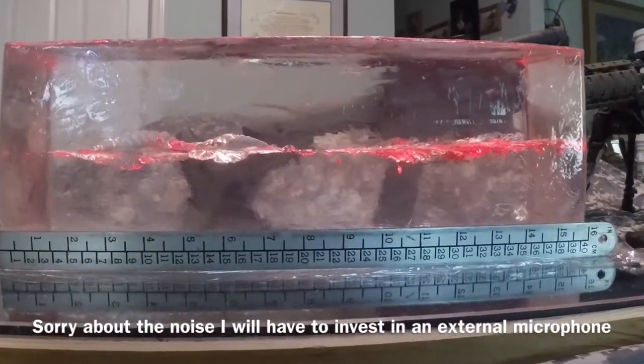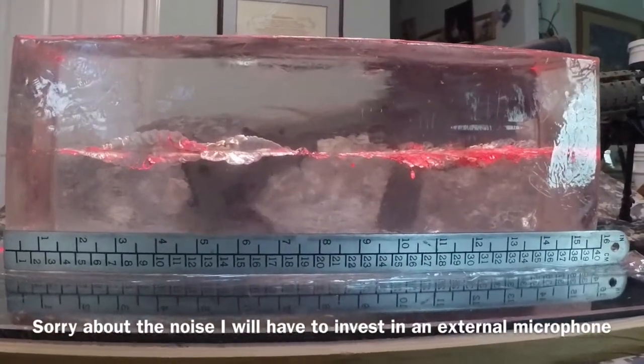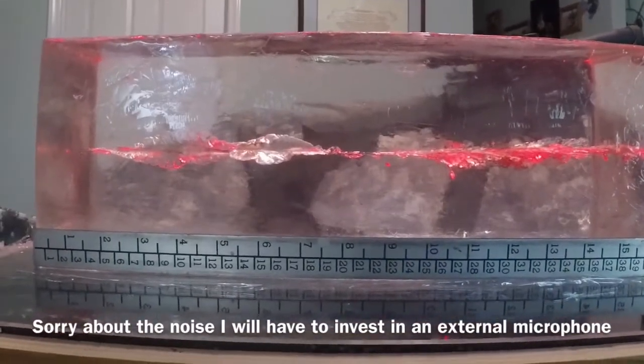All right YouTube, let's review the ballistic gel from the 300 Blackout 150-grain Hornady SST. It's traveling at 1,900 feet per second muzzle velocity.